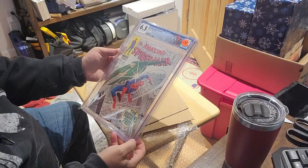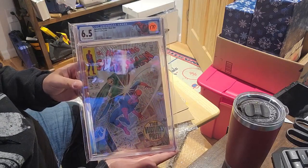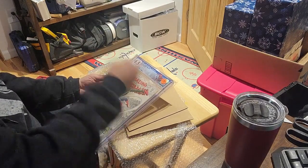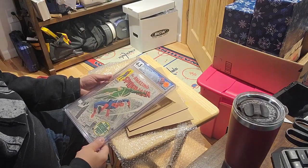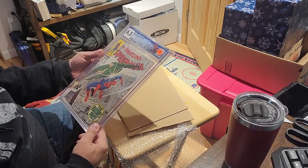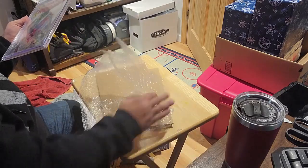Amazing Spider-Man number 64, 6.5 on the CGC scale — not bad, not bad at all. He originally listed it at $170; I did not pay that, paid a little bit cheaper, which is great. The book shows really well. I can't wait to put this in my wall. Thanks Charlie, this is great stuff.